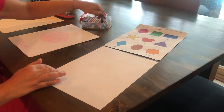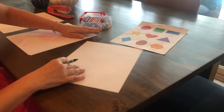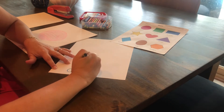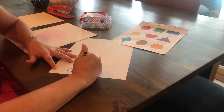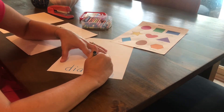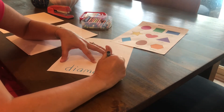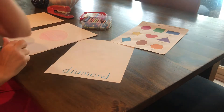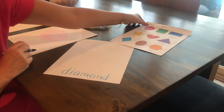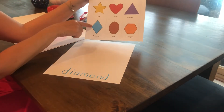I'm going to grab a bluish crayon and on the bottom of my paper I'm going to write 'diamond,' which is D-I-A-M-O-N-D. A diamond also has four sides like a square and like a rectangle, but you can see how these are more angled to make the diamond shape.